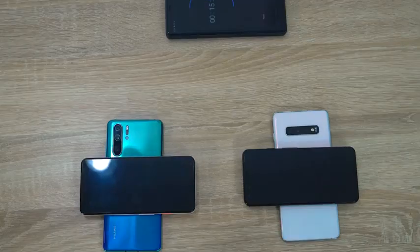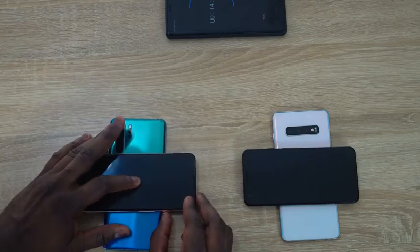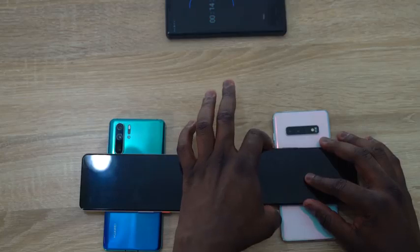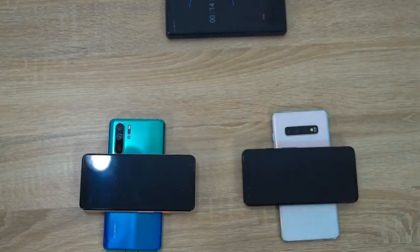At the 15-minute mark, we're going to check our P30 Pro and we're looking at 4% — that's actually not bad, it's moving pretty well. And the Galaxy S10 Plus is at 5%. We'll see how it changes when we get to that 25-minute mark.